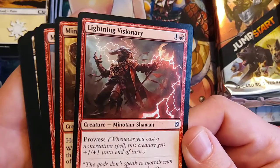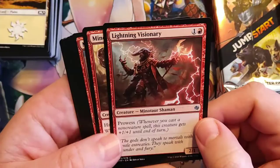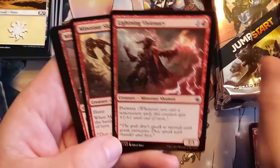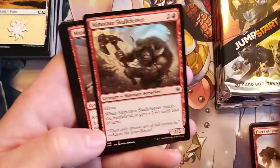Next time you do a Jumpstart product with awesome artwork and amazing themes, WotC — do Jumpstart Collector Packs. That way you can have special collector pack versions of these Jumpstart packs, like full art. You make your game as beautiful as possible.